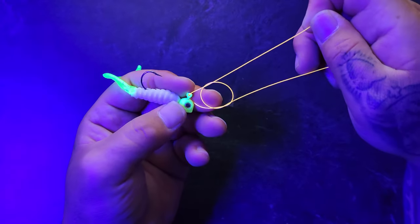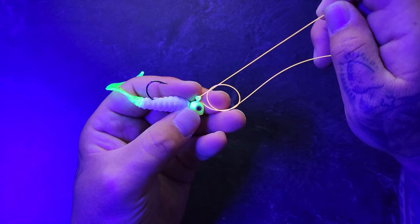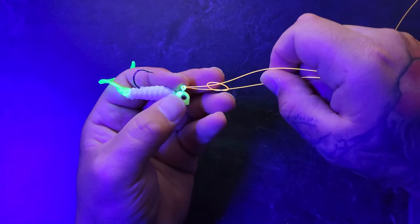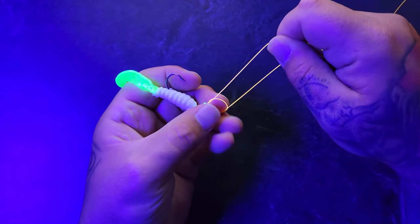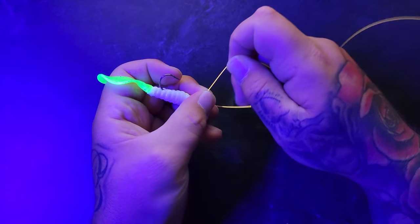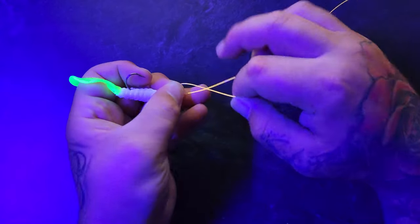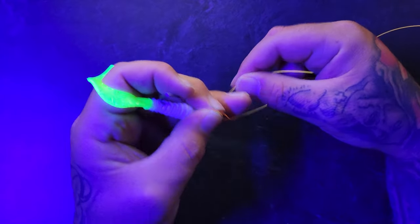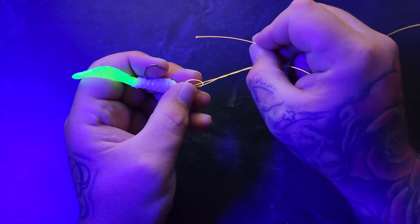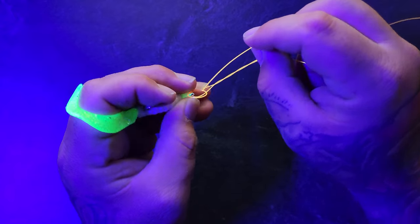The first mistake people make is they do not make their loops small enough. You want to make that knot about the size of a skittle, and then bring it all the way to the eye of your lure. Now you want to pinch it before you wrap the line around the lure two times. Then we're going back in the same way, with the line on the side we're coming in from, not the circle.